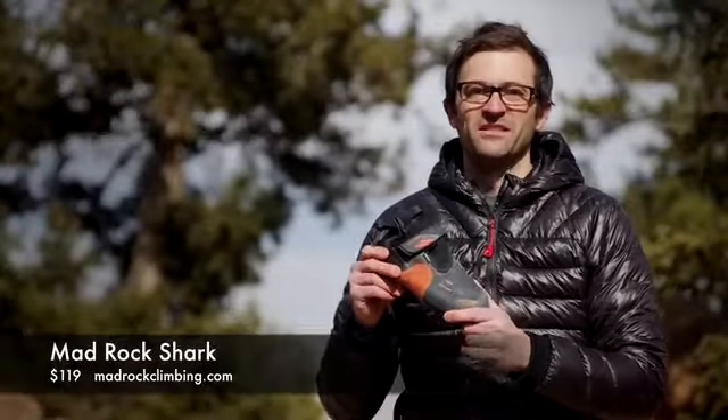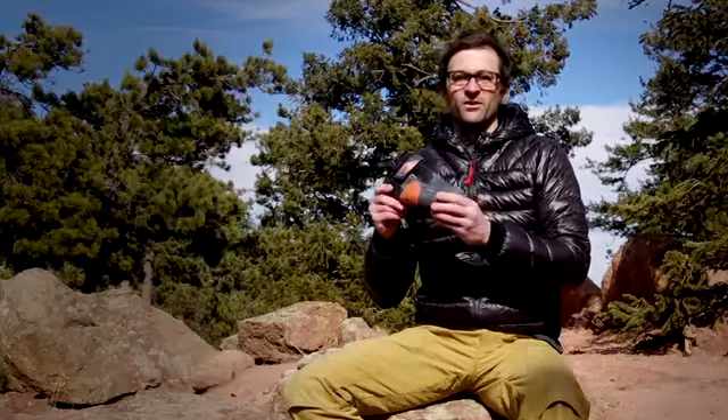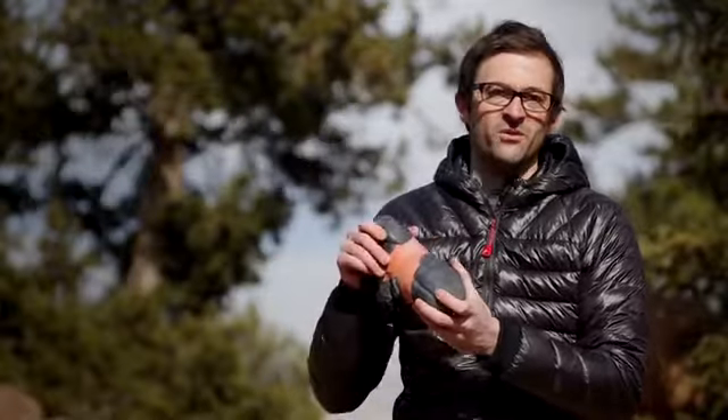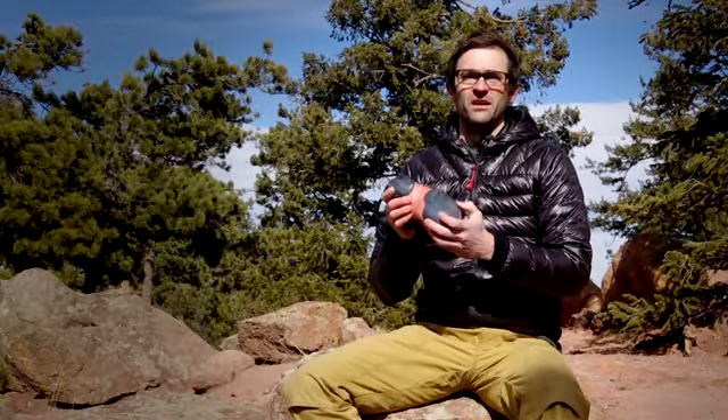This is the Mad Rock Shark, one of the best testing high performance shoes of the year. Our testers loved it for its vacuum tight fit, which comes by way of this arch flex — this orange rubber going across the middle — which sucks the shoe up and gives it a vacuum tight fit while still allowing some torsional flexibility.